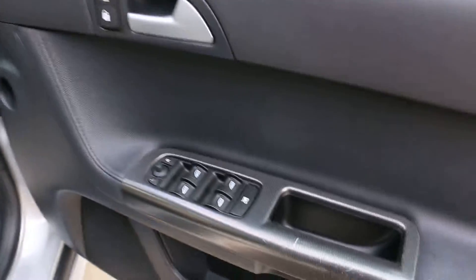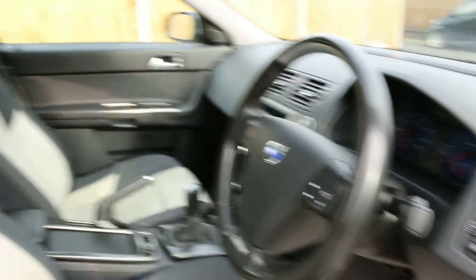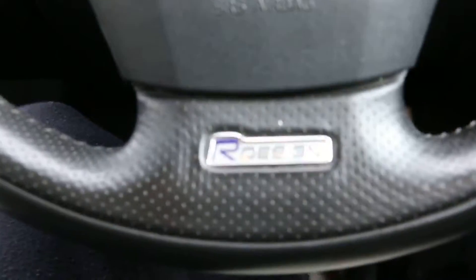So here we have the electric windows and mirrors. The rear doors have R-design seats. It's got the R-design logo on the steering wheel as well, as you can see.